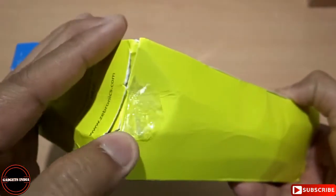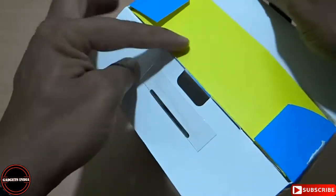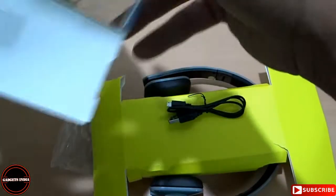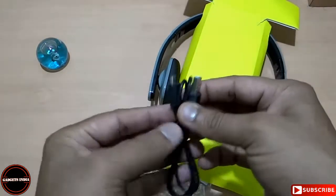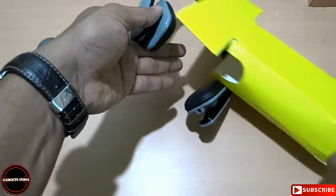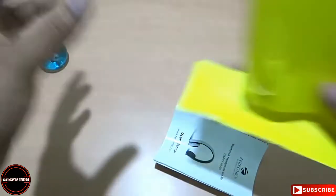This side is already torn out and this side is partially torn out. Let me cut it open through the top side. So this is how the packing is done — I hope if the packaging material had been delivered properly we would have seen a better picture. What we get here is: a USB charging cable, the headphone itself, a user manual, and that's it — nothing else.